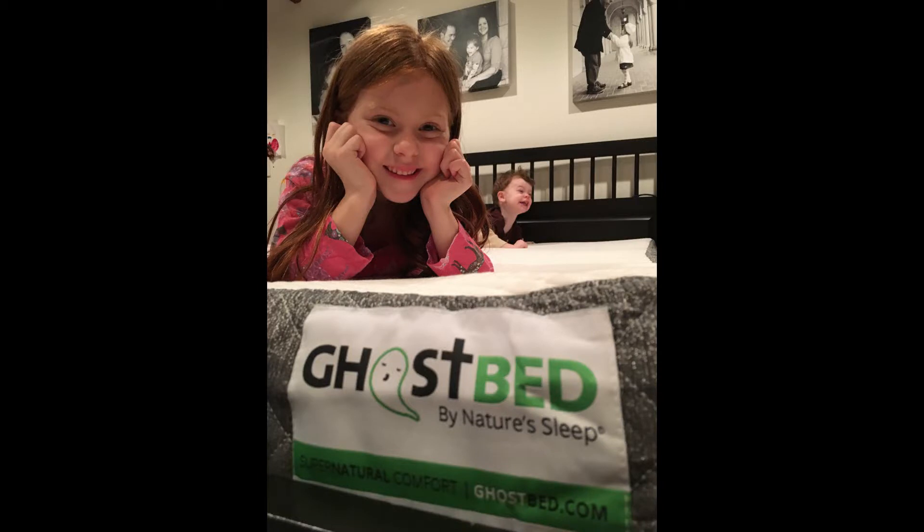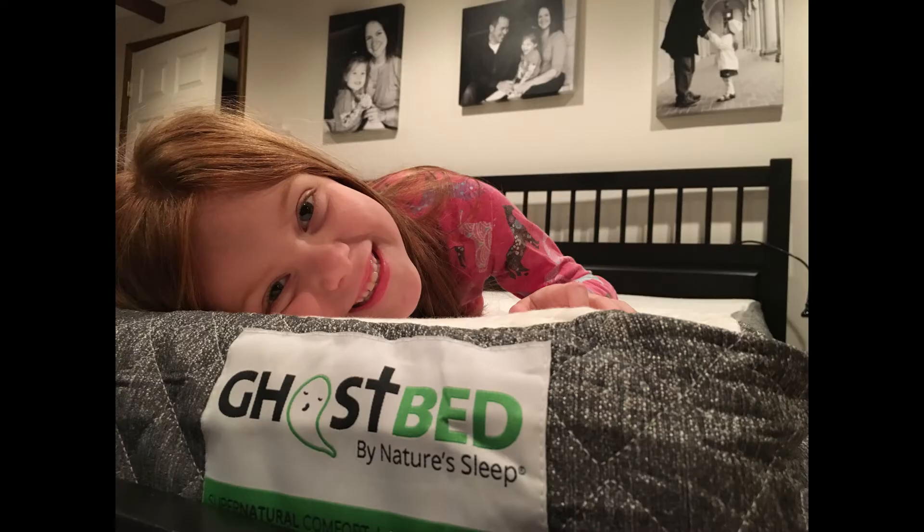There the kids were loving it — that was right about when we realized we needed to flip it over. There they are jumping on it with the right side up. I just cannot say enough good things about this bed. It's comfortable, I love that it was shipped to my door and I didn't have to go to a store, shop for it, and listen to a sales pitch from a salesman. It has a ghost on it — who doesn't like that? The kids think that's really funny. I honestly never thought I could enjoy a mattress this much, but I do. Ghost Bed — two thumbs up.